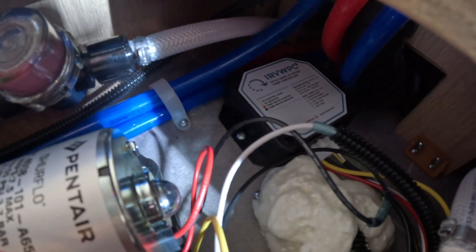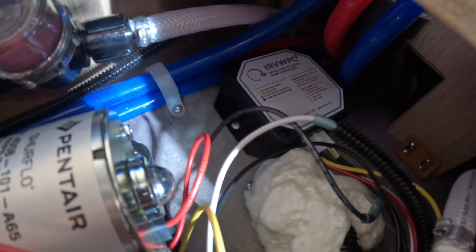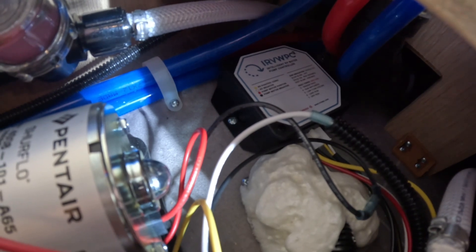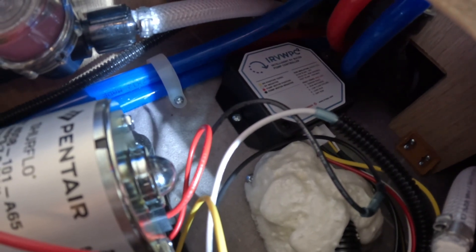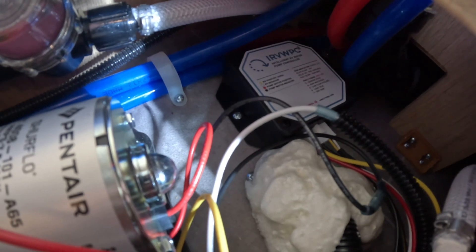Here we have an intelligent water pump controller installed on the water pump of this RV. Instead of the pump being on and off as you cycle, if you're running on a low volume and low pressure, this will actually regulate the pump to run slow and ramp up as needed for the water flow.